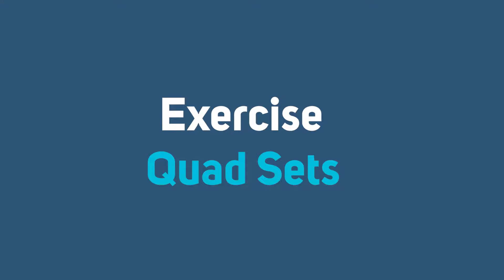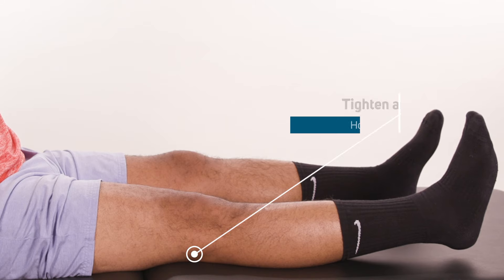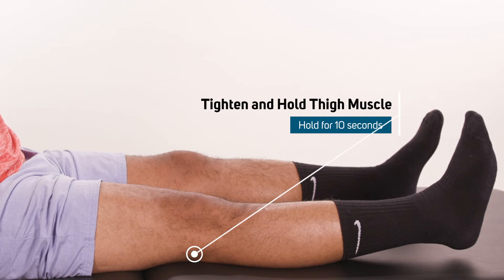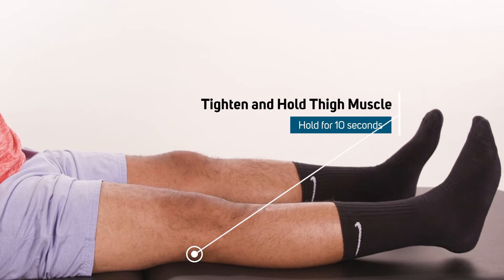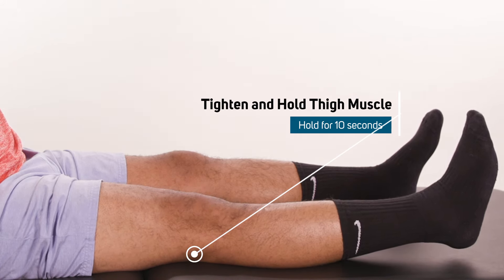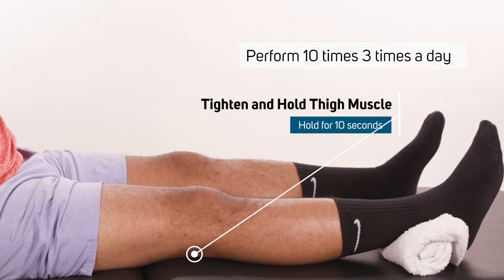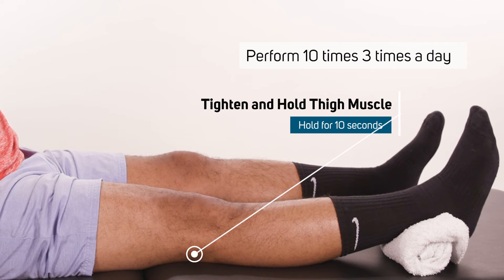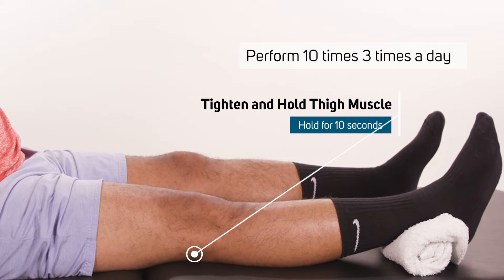Quad sets. The next exercise is the quad set. This will improve muscle strength. Lie on your back with the knee extended and fully straight. Tighten and hold the front thigh muscle, making the knee flat and straight. The tightening action of the quadriceps is important to strengthen the thigh muscle for improved standing and walking tolerance. Hold 10 seconds for each contraction. Do 10 repetitions three times a day.